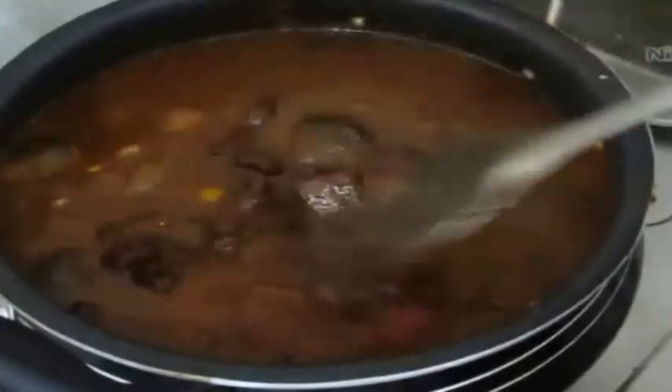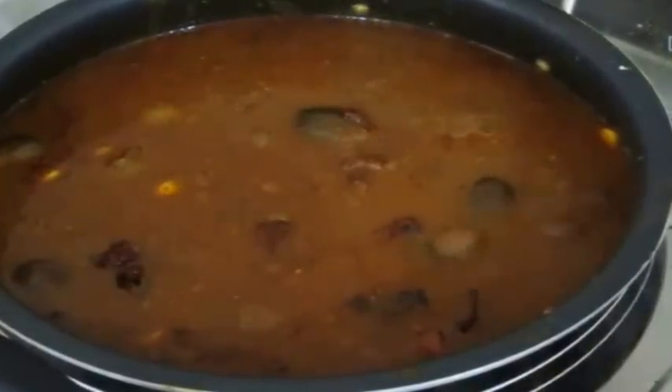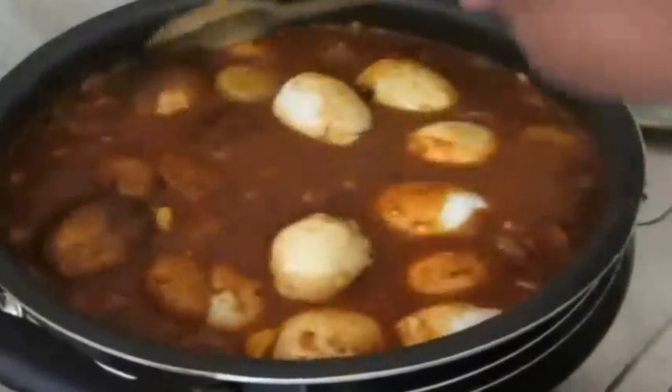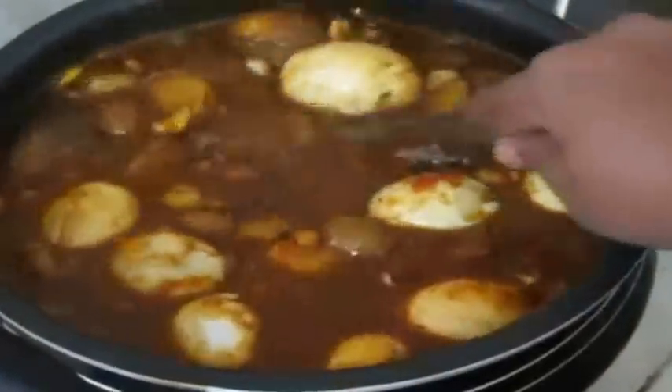I'm going to bring this to a nice rapid boil and cover it. I'm also going to add boiled eggs — that is totally optional. At this point your curry is done and you can serve it just like that, or you can go ahead and add boiled eggs as I'm doing, which gives an extra and very nice taste.